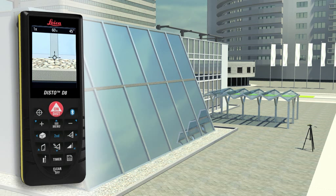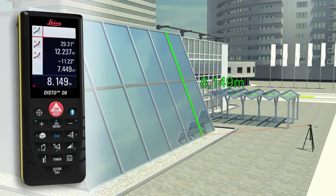The final result is automatically calculated from this measurement. A further press of a key and you obtain supplementary information such as the height or the slope of the facade.